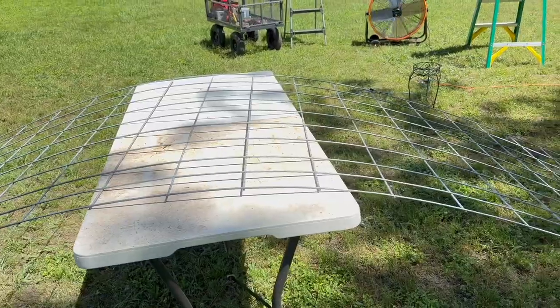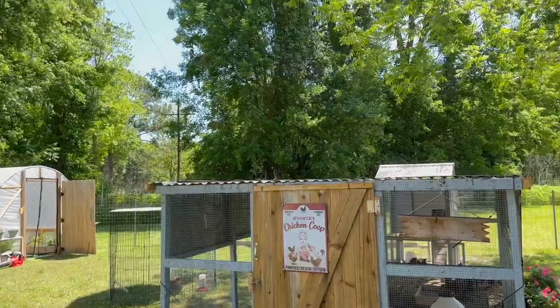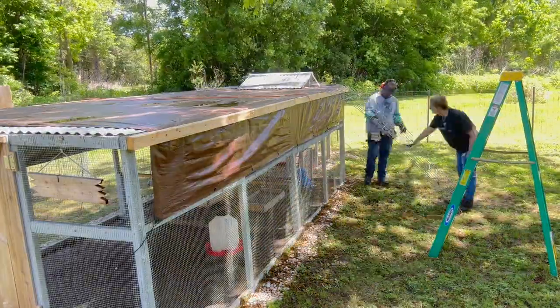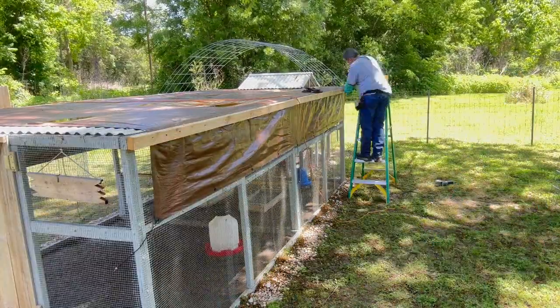Hey guys, happy Sunday. We dropped Rye off to her mother this morning, then we went to the supermarket and got a few things. Came home, and now we're working on a chicken coop — we're gonna put a hoop roof on top of the chicken coop.